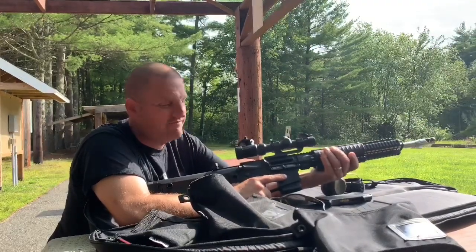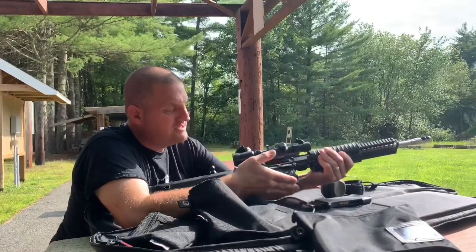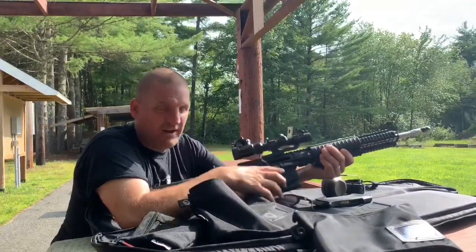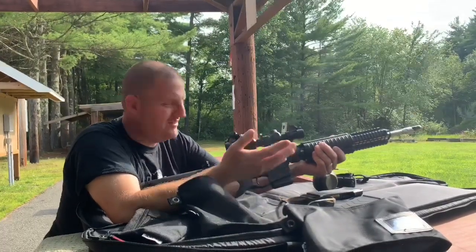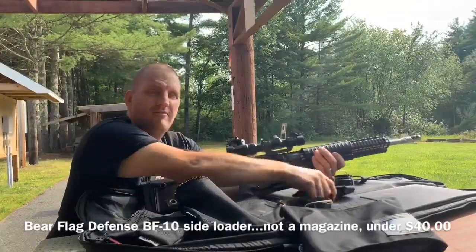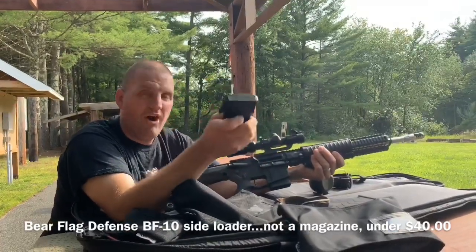Fixed magazine. What does that mean? Well, the magazine is built into this gun — born that way. No magazine release. Now you're probably saying, well how do I load it? One by one? That's crazy. Nope — from Bear Flag Defense, they make a side loader.